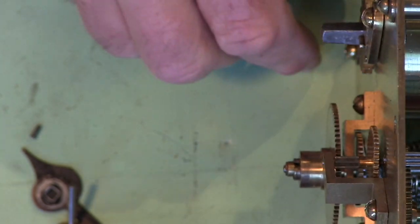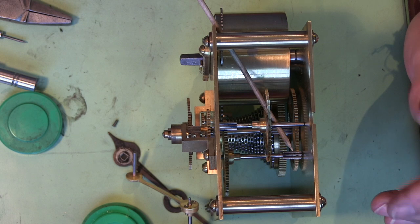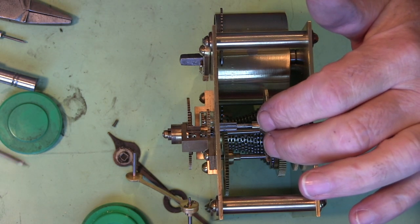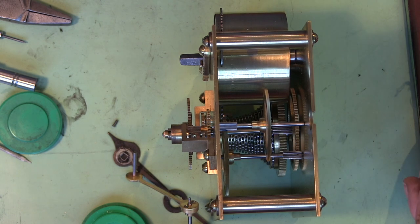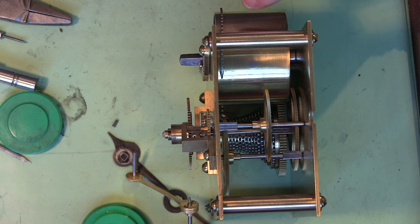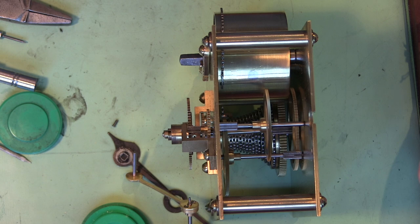And that's it — it's set up, ready to go back in the clock. Now I'm just going to let this run off again. I'll take the bit of pegwood out and just let it go, and that will then just unwind itself again back onto the barrel. Then I can get it back in the clock.